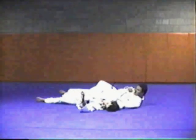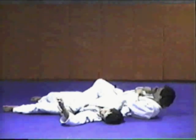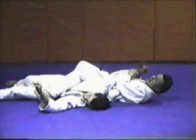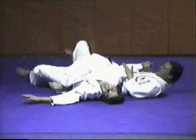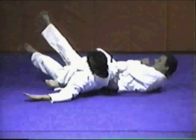Sit down. This is a half Jujukatami. I get the little finger pointed toward the hip, and then I play the lock against the elbow using my hip up into his elbow.